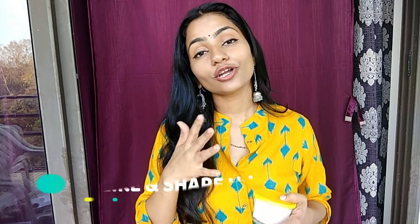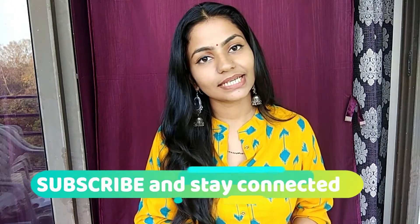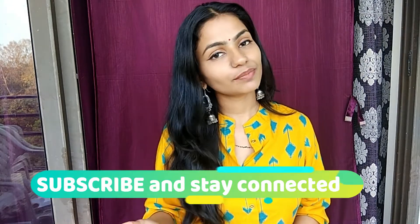If you like this recipe, please like this video and share it. If you are new on my channel, please subscribe and hit the bell button so that you don't miss all of these DIYs in the future. So now let's roll.